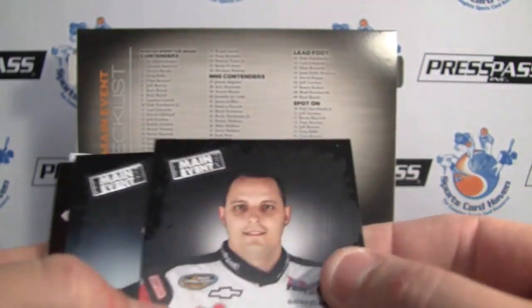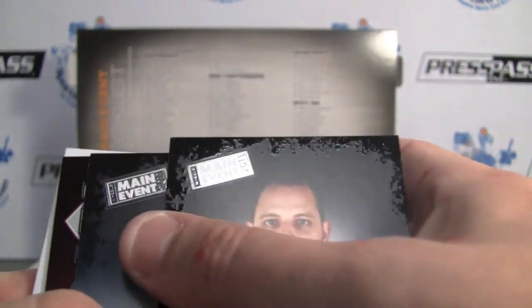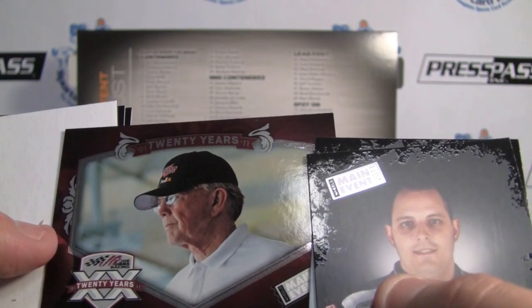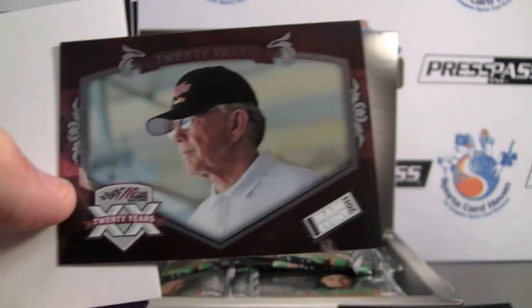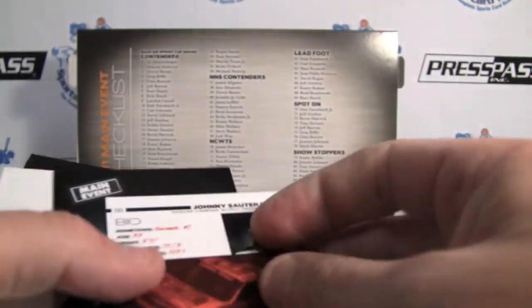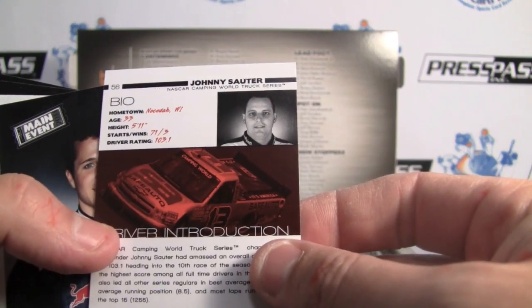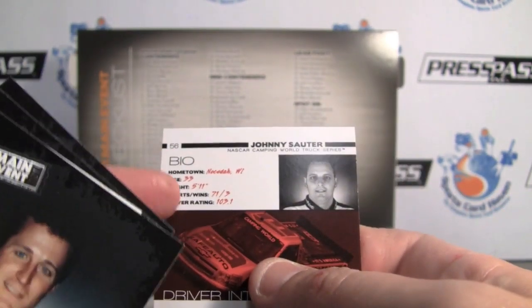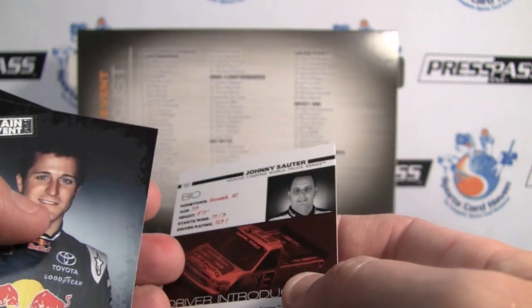So they have kind of a matte finish here, and as you can see, the outside is texturized — it's a sweet looking card, really nice quality pictures. There's a 20 Years insert, Joe Gibbs Racing, high gloss insert — really nice. Six cards in that set. The back has some statistics, which is pretty cool. I like that addition. There's the card number, a bio, and a car picture on the back.